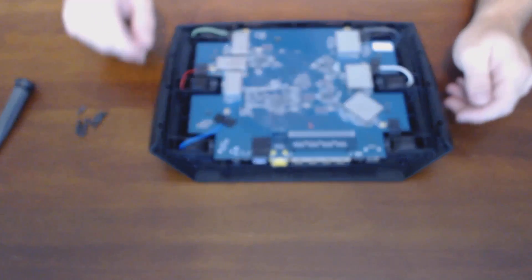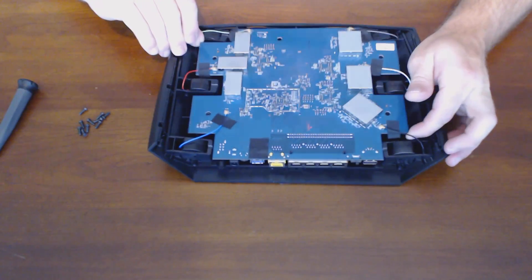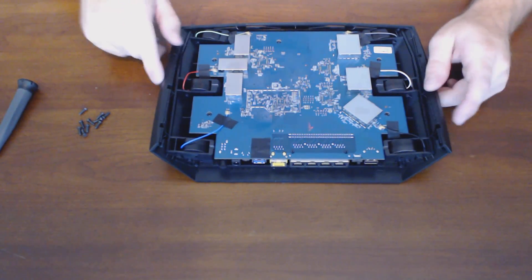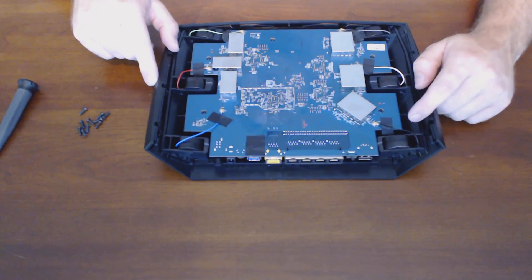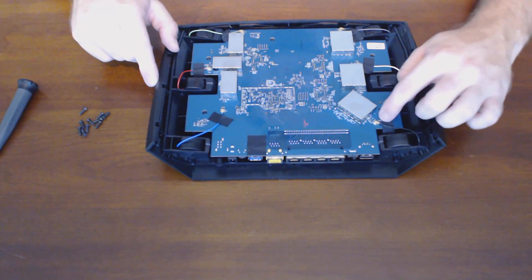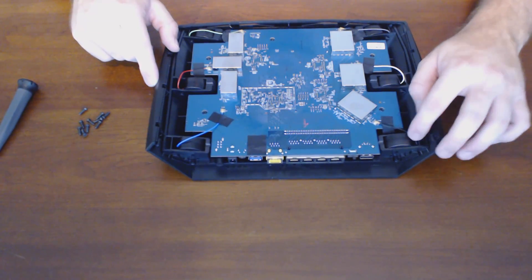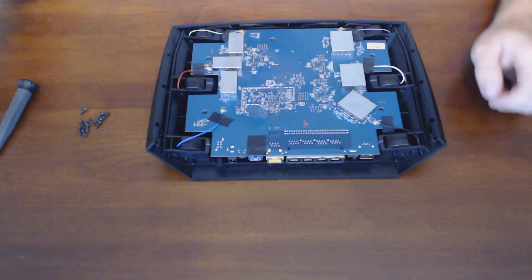As with most newer routers, the motherboard is only held in with mechanical retention — there are no screws to hold it in. What I found interesting on this board is that the antenna pigtails use SMA connections on the board already. Most of the antennas on other routers are directly soldered onto the board.